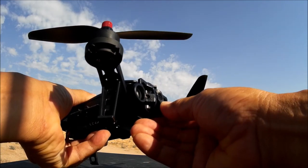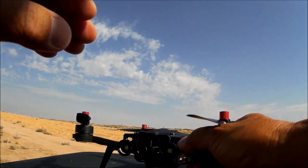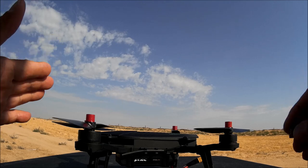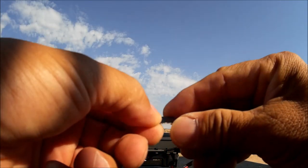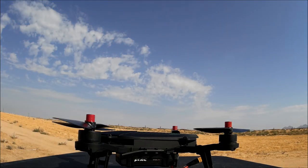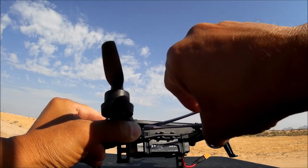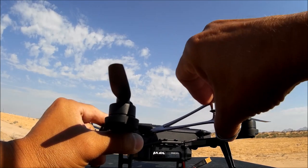One more thing about the all-in-one VTX: it accommodates a micro SD card. Here's a micro SD card I'm going to insert into this opening. That's fantastic because you're recording videos and photos directly onto the card. The slot is a bit small for your fingers, so you may need a small tool to push it in.